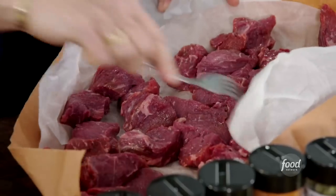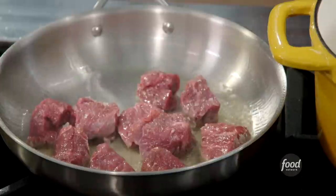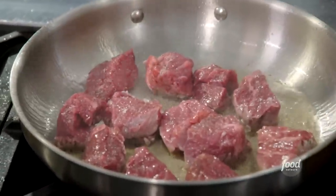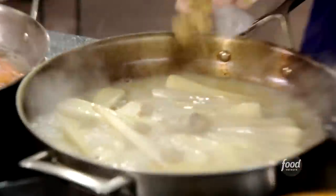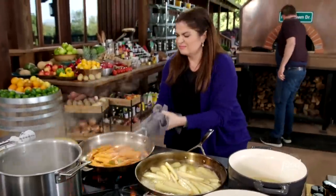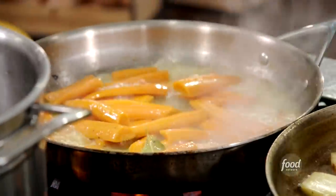I start with cubed-up chuck. Season it on both sides with a lot of salt and pepper. I brown half of it in a Dutch oven, which is where I intend to build the stew, and the other half in a sauté pan. That way it's not overcrowded and the meat really browns. I peel and cook parsnips in a little bit of water and butter with bay leaves and a pinch of brown sugar. Separately, I also cook spring carrots in olive oil with a little bit of butter and a little bit of water.